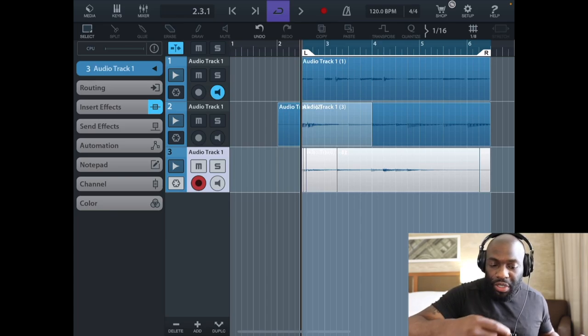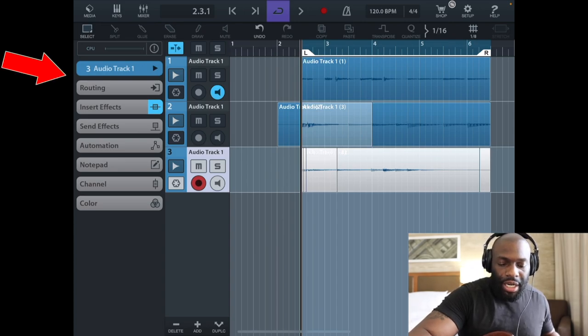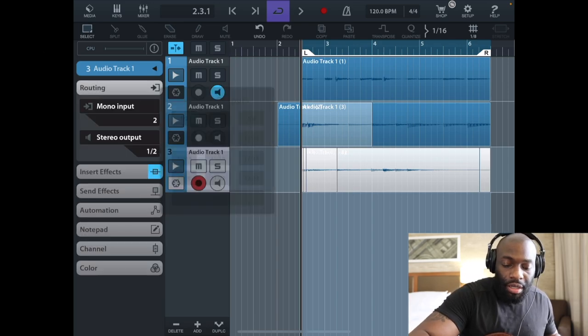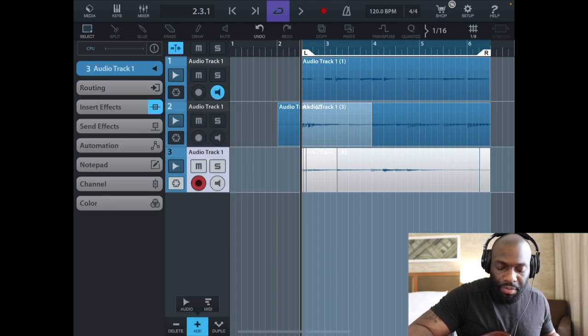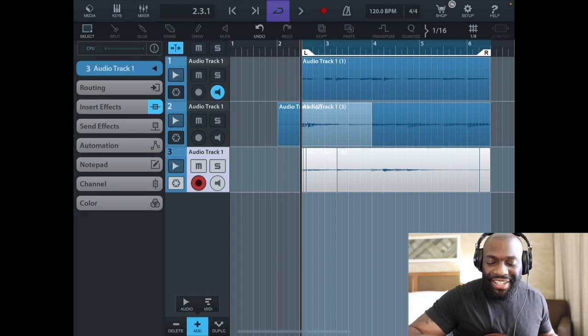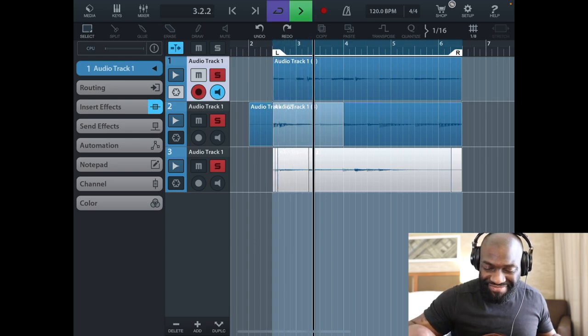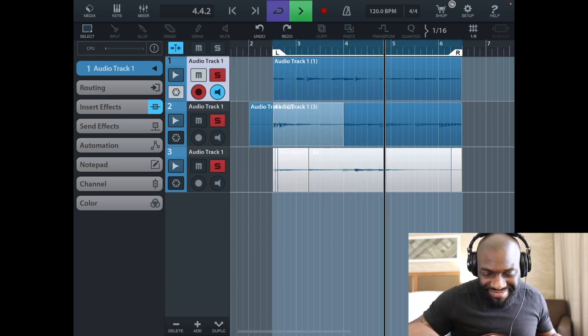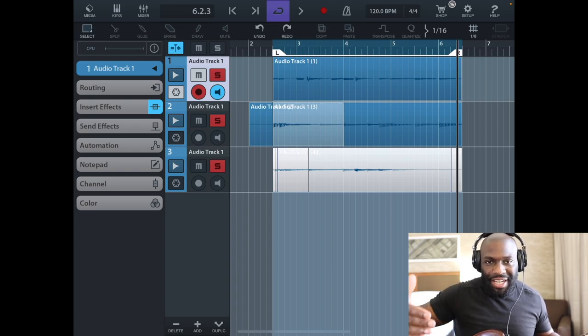Cubasis is pretty cool. On the side of the screen you can see Audio Track 3, and under Routing it's the same setup as GarageBand — the input is set to two, and I select input two with stereo output one and two. You can create and add an audio track or a MIDI track, duplicate it, or delete it. I recorded a little something earlier — I created another track on top of it and layered it. I like doing that kind of stuff.